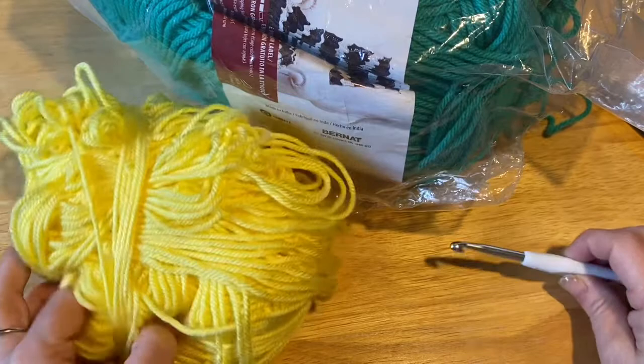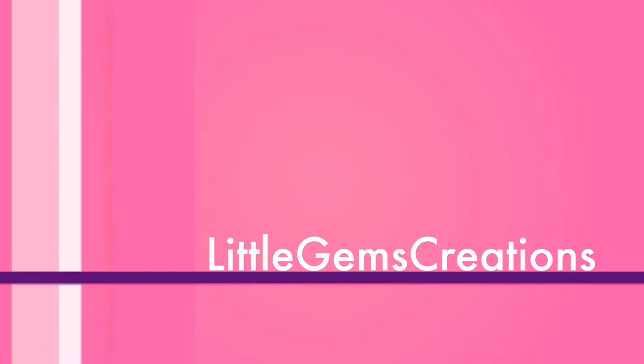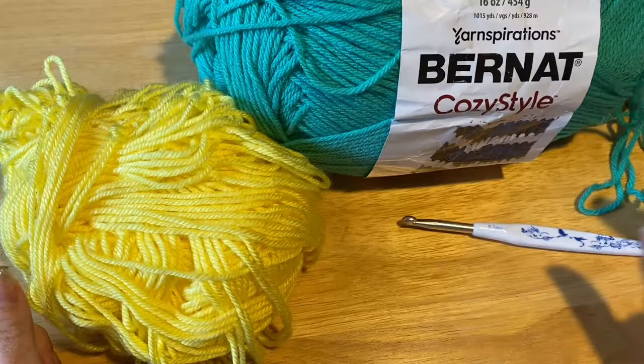Hi everyone! Monique here, Little Gems Creations 1. Today we are going to be making a flowery dog vest.